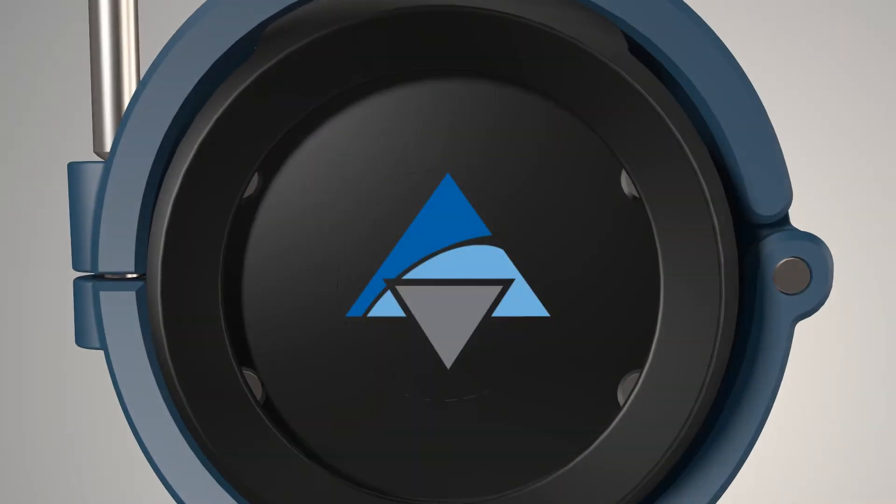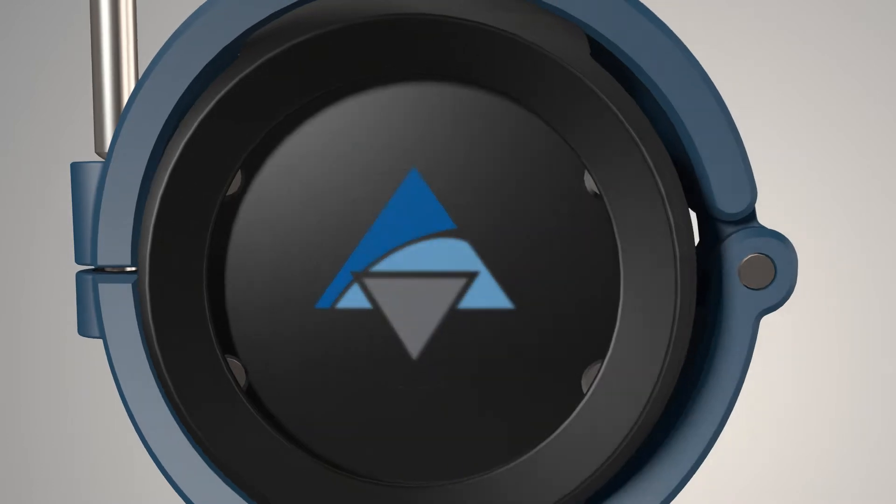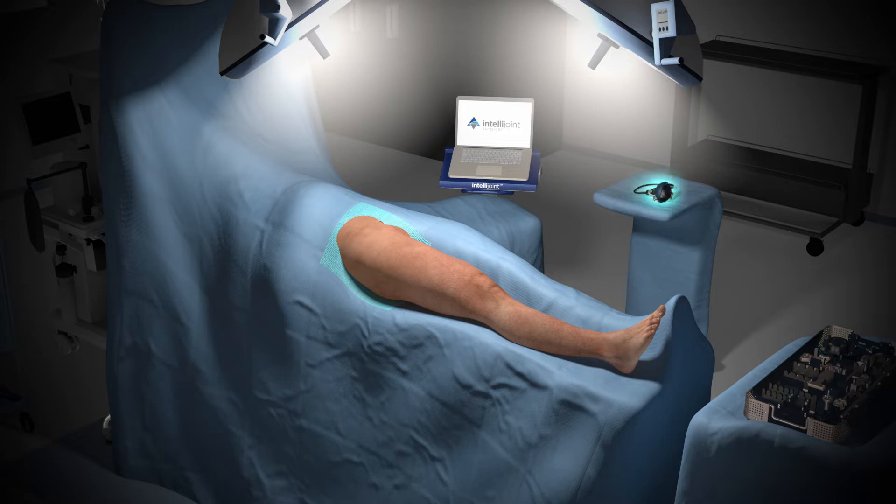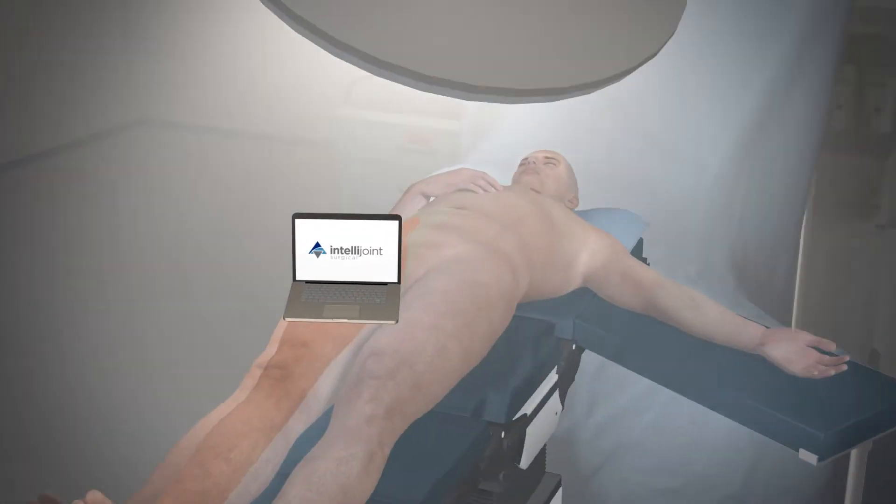IntelliJoint Hip Anterior provides surgeons with intraoperative measurements for cut position, leg length, offset, and hip center of rotation. It is affordable, fast, and easy to use, and is compatible with all major implant vendors. It integrates with all surgical workflows and is suitable for both primary and revision hip replacements. The IntelliJoint Hip System consists of a miniature camera that resides inside the sterile field, a single tray of instruments, and a laptop computer with the IntelliJoint Hip Anterior application.